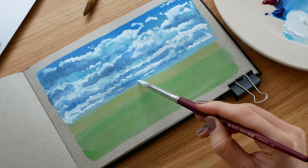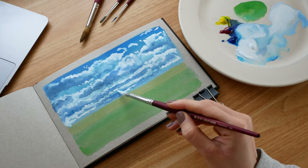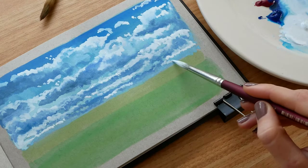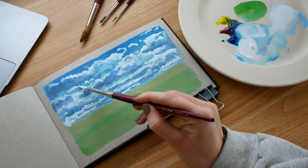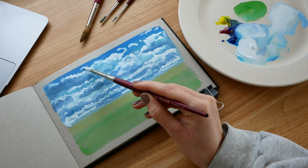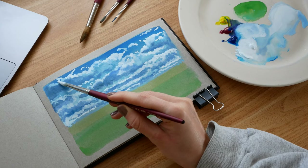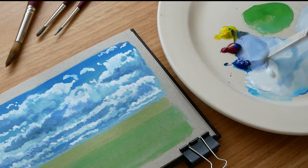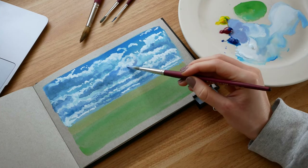I've continued to build the white of the clouds and I'm adding tiny details now to really highlight those far-away clouds with really small dabs. To finish off, I go back in with some of that purplish mix — a little bit more purple this time — and dab that on in certain areas.